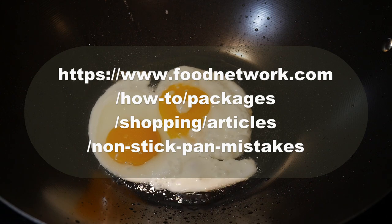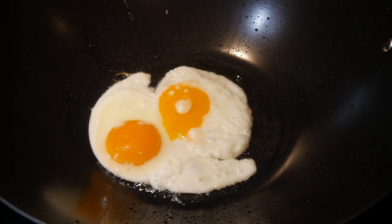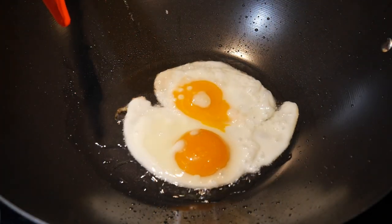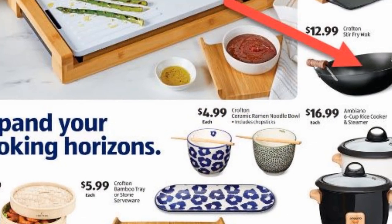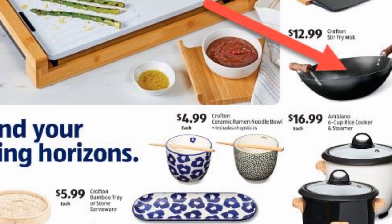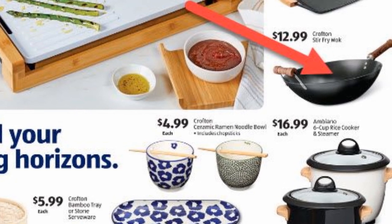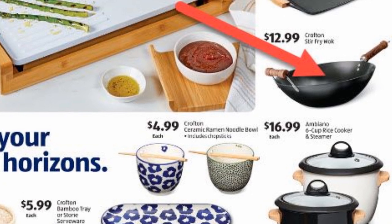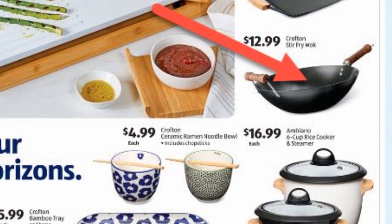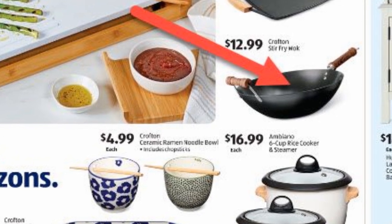I will post the link to that article in the notes section below. The second event that changed my mind about non-stick cookware is that this week I noticed a non-stick wok on sale at Aldi under the brand Crofton, which is Aldi's house brand. The amazing thing about this wok is that it costs only $12.99. I was curious what it was like, so when I went to Aldi this week I took a look at it — and when I picked it up I was surprised: the construction of the wok is excellent.